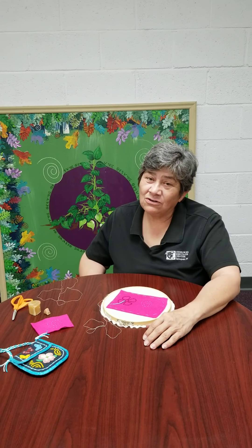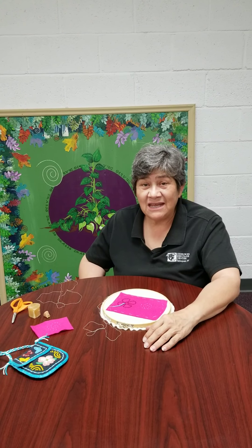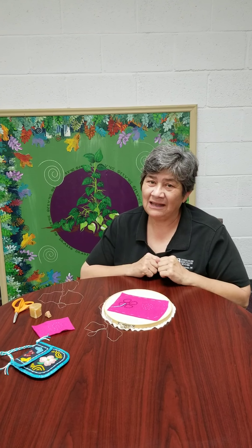The style of beadwork I'm going to show is two-needle applique, and it was used by our women 200 years ago and forward, thanks to the resurgence led by Martha Berry, master bead artist. Several of us have learned this technique, and I'm going to show you this morning how easy it is to do two-needle applique.